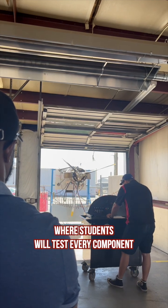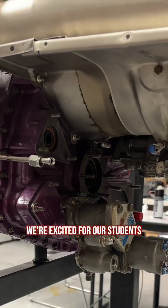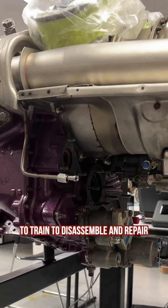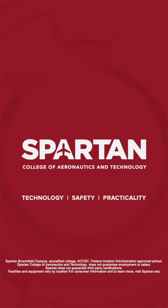This is highlighted with an engine run-up, where students will test every component of an engine and complete a test of the power plant. We're excited for our students to train to disassemble and repair the Allison 250 engine, a powerhouse with a storied history and widespread use in the aviation industry.